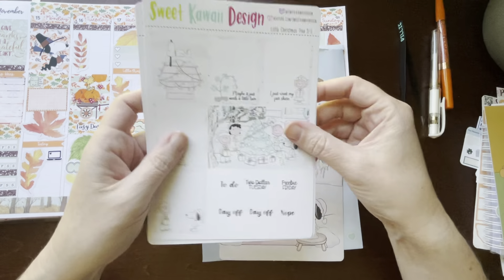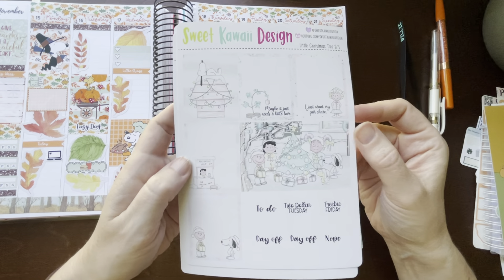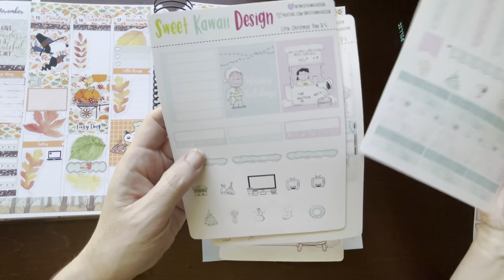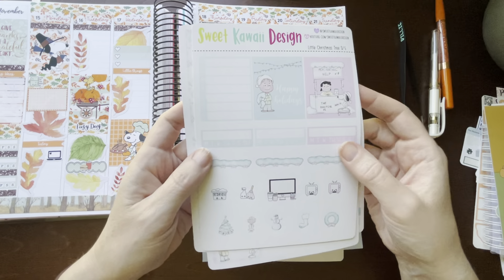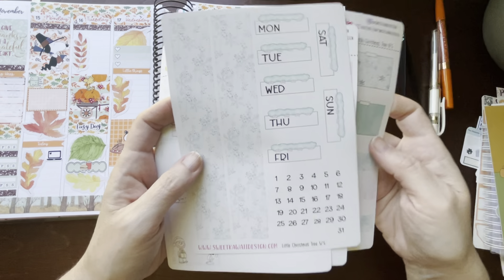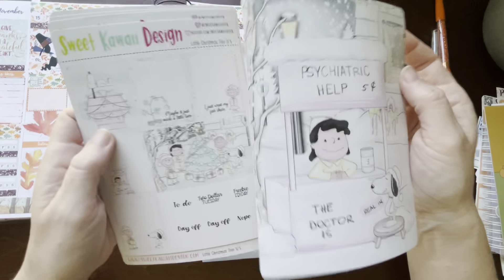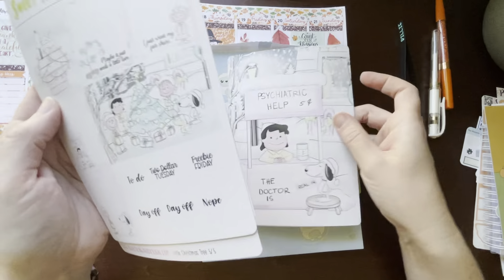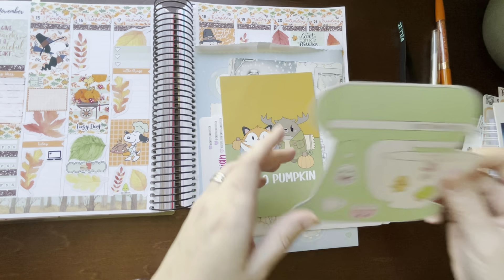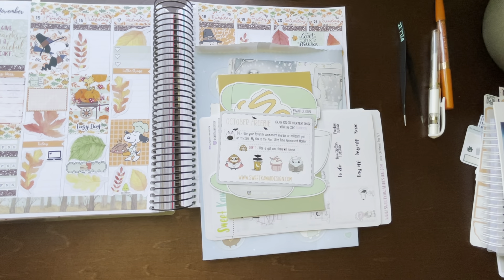From Sweet Kawai Design, I ordered the Charlie Brown Christmas kit — this is a full kit, I'll use it next month. It's got the Christmas tree and little double box, and I love the colors. It includes checklists, headers, deco, more full boxes, Monday through Sunday and habits, half boxes and quarter boxes, washi and date covers. I also added the 5x7 Lucy 'Psychiatric Help — Five Cents Please.' It also came with a Hello Pumpkin freebie since it was Freebie Friday, and I used a referral code and got her October freebie as well.